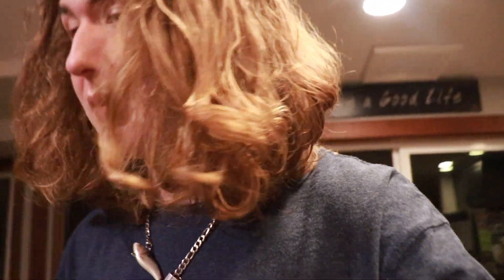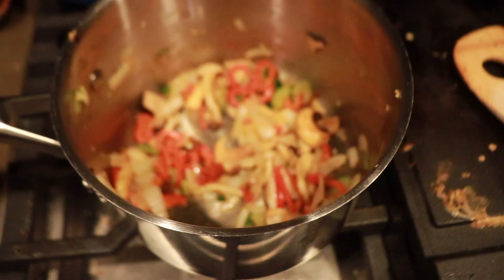Before we put the broth in, I'm going to put just a touch of this red curry paste in there. And then we'll pour the broth in there and deglaze the pan, and then we'll start cooking everything else. Now we're going in with the stock.